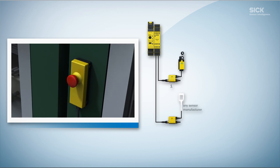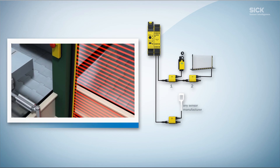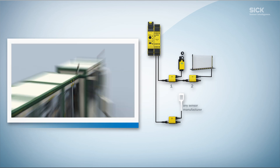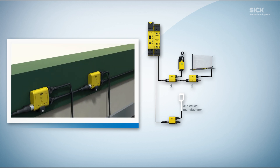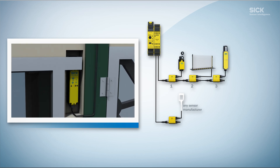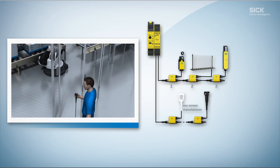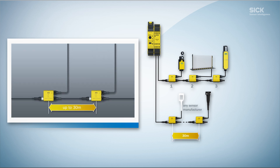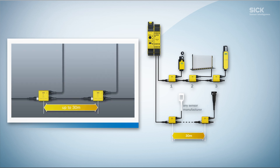The Flexi-Loop puts an end to tangled cables no matter where you bought them. It allows you to connect safety switches and sensors with OSSD outputs to one another in whatever configuration you need. Thanks to the different node types, it is easy to connect locking devices, push buttons and lamps, with a maximum cable length of 30 meters between two nodes.